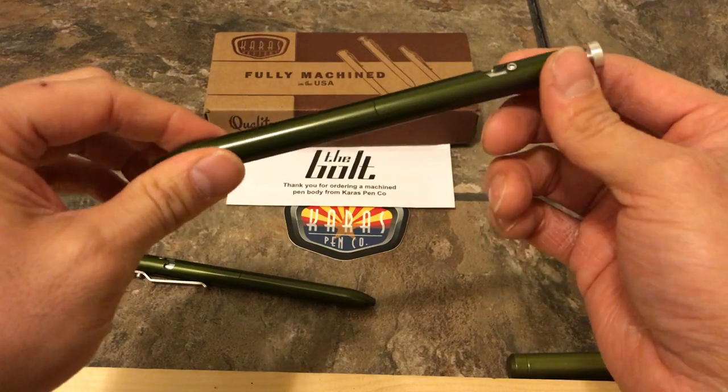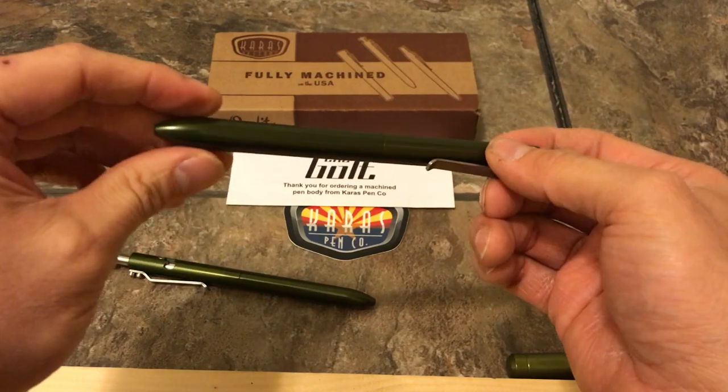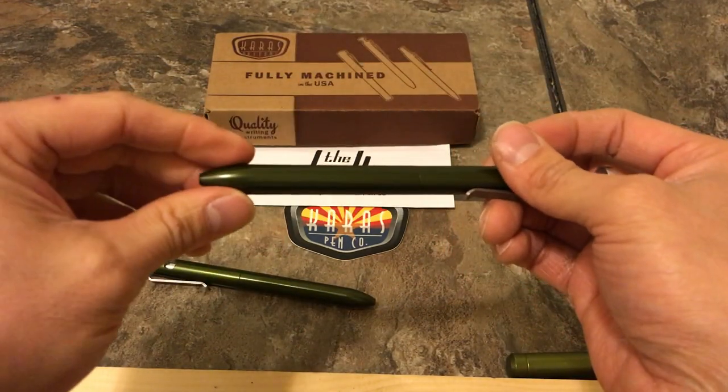The only other thing I can say is I've been greatly impressed with the three or four months that I've been using it. I've kind of retired all my other pens and I use these at work all the time.